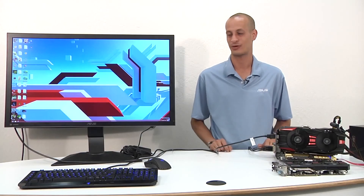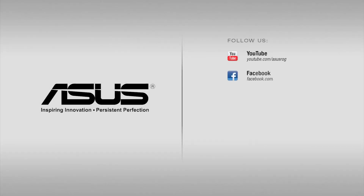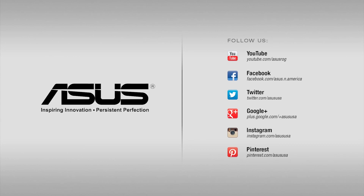That's about going to wrap it up for the PQ321Q monitor, the world's first consumer 4K monitor. I hope you've enjoyed this intro and tutorial on how to get things running to your liking. If you enjoyed this video, go ahead and like and subscribe to the channel. If you have any questions or comments or want to see something specific, please leave it below. And as always, thanks for watching — I'll see you next time.